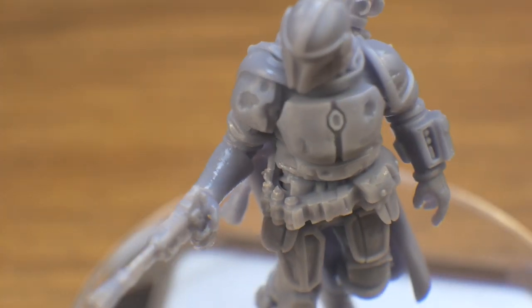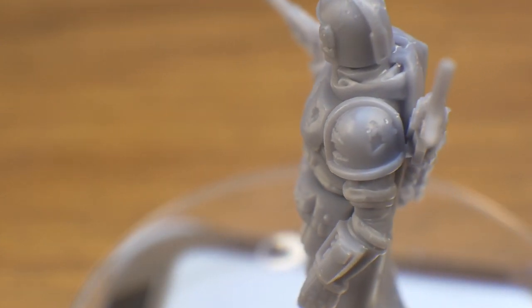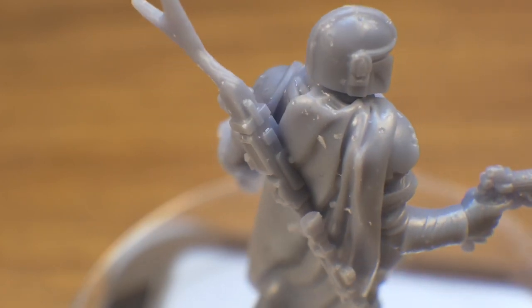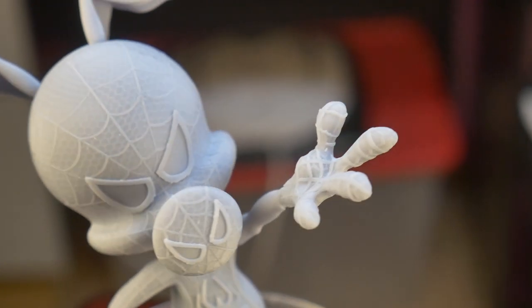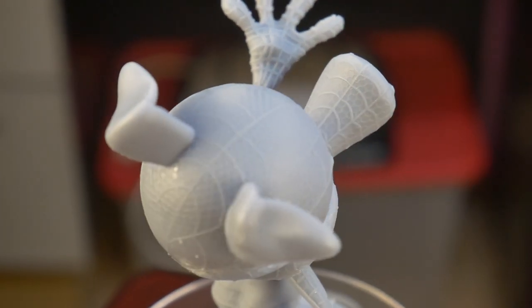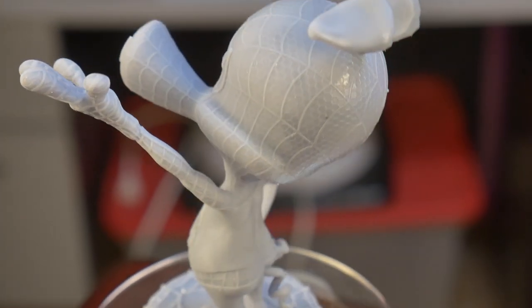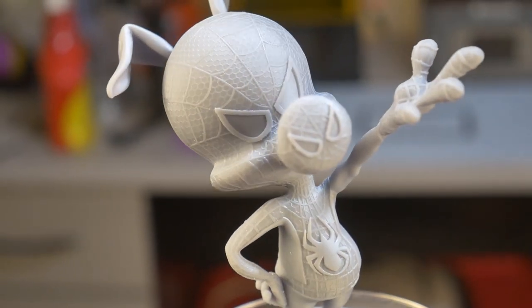The Mandalorian printed really well, and the only flaws I can see are from me using dirty IPA to clean the model, and I wasn't very careful while removing the supports. All the detail is there, and the presence of layer lines is minimal. The Spider Ham model is really fun, and there is a lot of very subtle detail in the costume. Everything printed out great, and the only issue is a tiny bit of detail loss on the underside of the model — I could orient the model better during printing to minimize that.